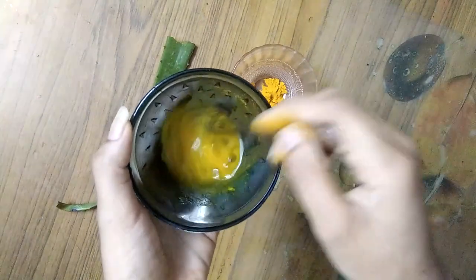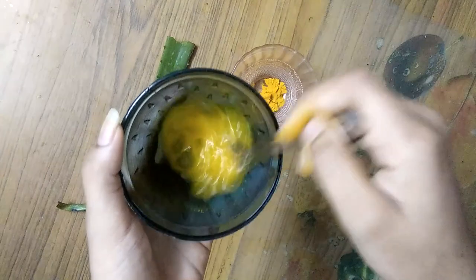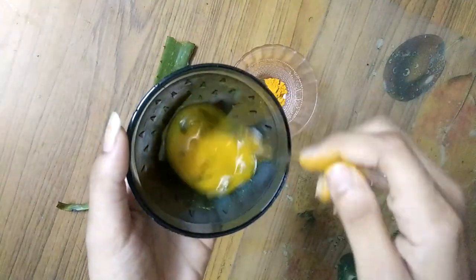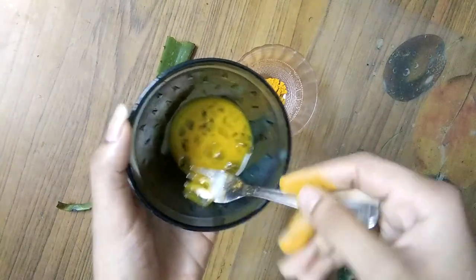I can use 2-3 ingredients in the rice. I will use a good result. I will use a little bit of a pack. I will use this pack as well.